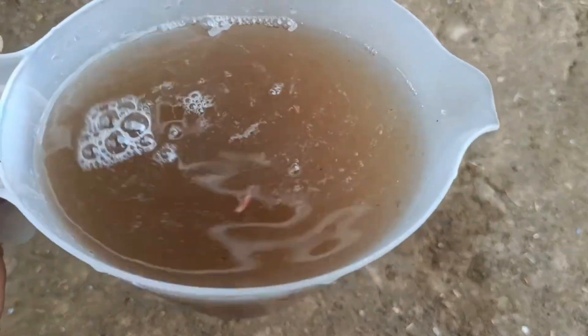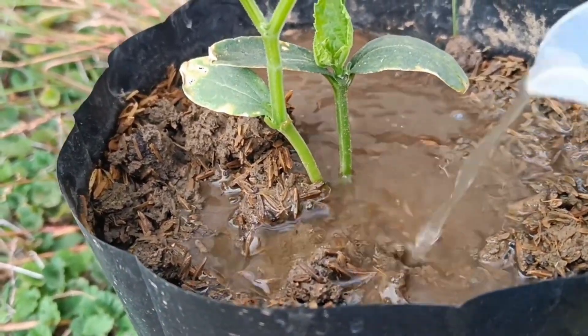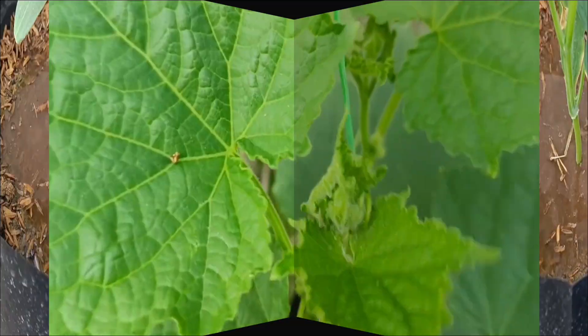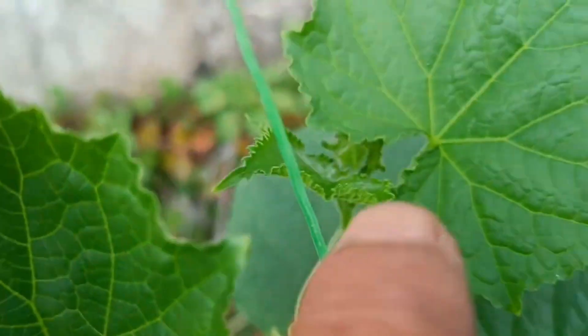Liquid organic fertilizer increases soil fertility, improves soil structure, and provides essential nutrients for plants. It facilitates nutrient absorption by plants, promotes healthy growth such as chlorophyll formation and root nodules, and increases the soil's ability to absorb water.